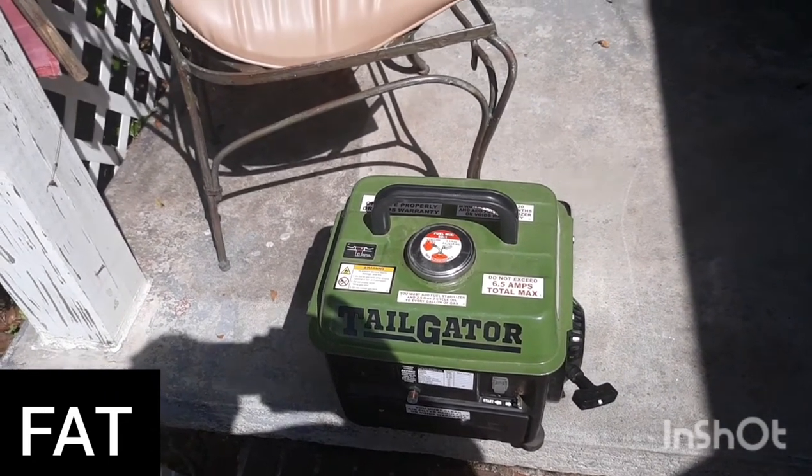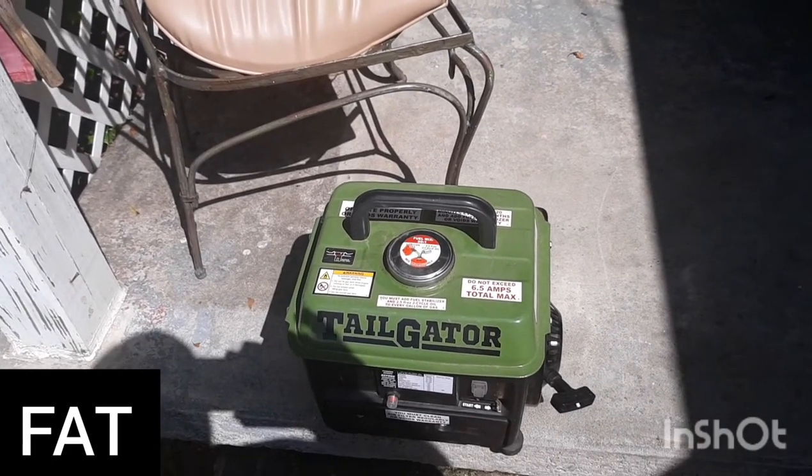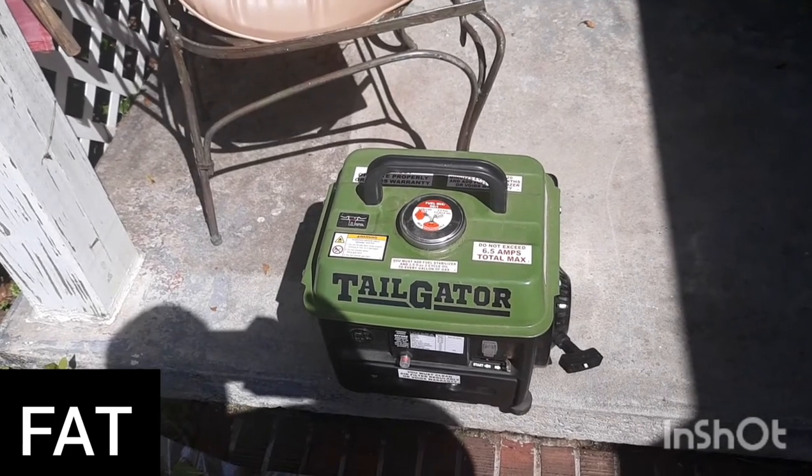Thanks for watching Frank and Tina. Thanks for watching our reviews and helping us get this channel going. Y'all have a great day — happy Saturday, bye!